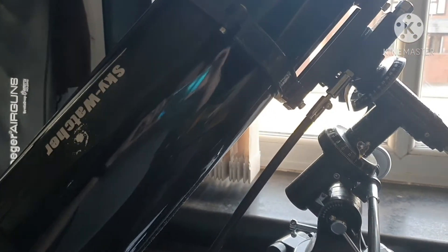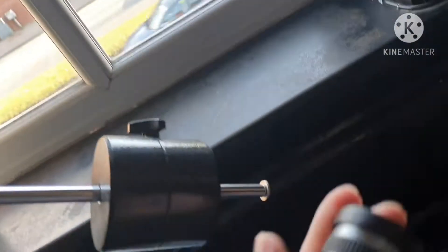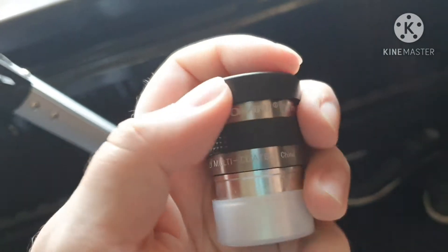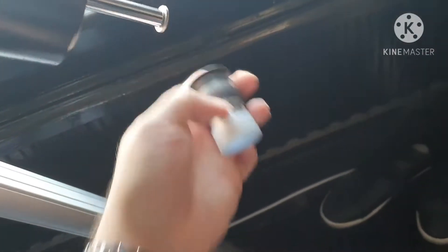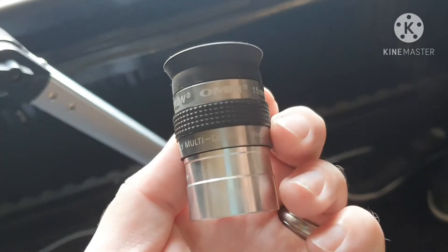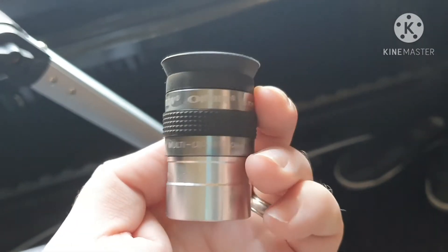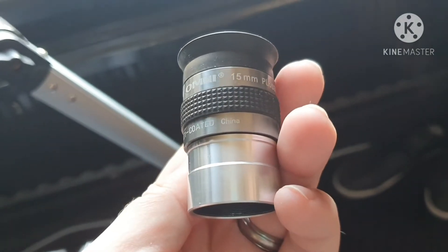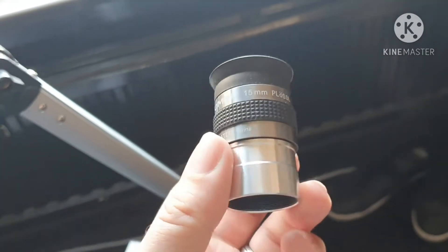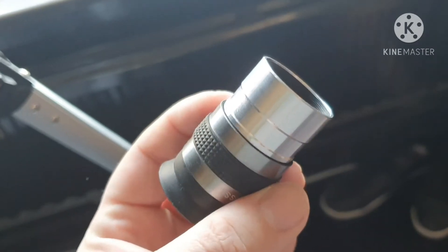Hello everyone, welcome back to another video, and if you're new to the channel, welcome. Today's video I'm going to be showing you an eyepiece I've got — it's a Celestron Omni Plössl 15 millimeter. Fully multi-coated, made in China. It's pretty good, pretty well made, quite a solid eyepiece. Nice grip on there, it's easy to hold and get in and out of the focuser.